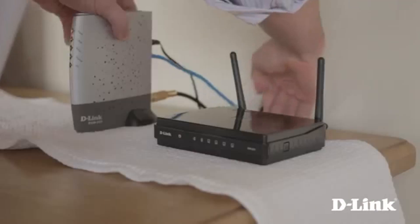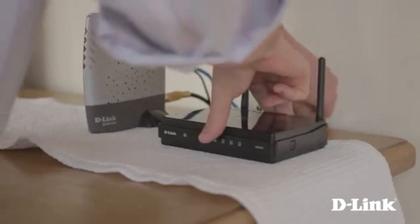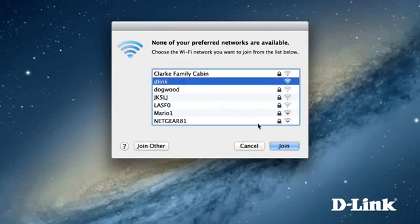And you're all set. Just start up your device, like a computer, iPhone, or tablet, and connect to the wireless network named D-Link as you normally would. Now you're ready to surf the web, catch up on emails, or kick back and stream movies anywhere in your house.